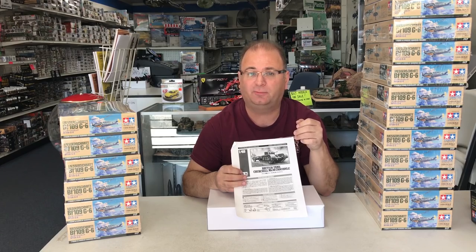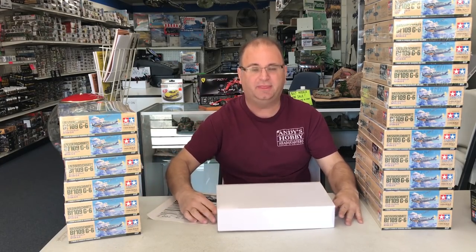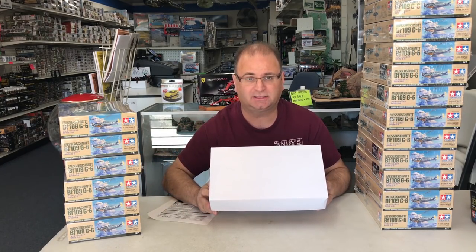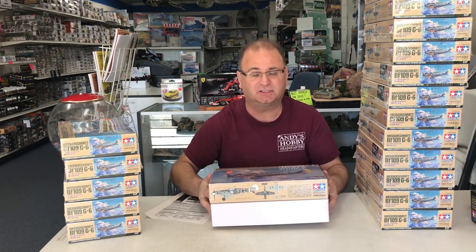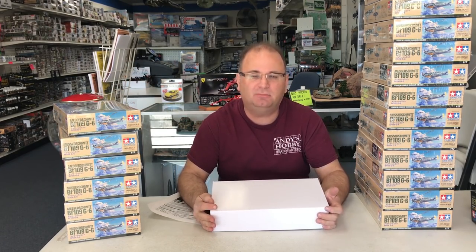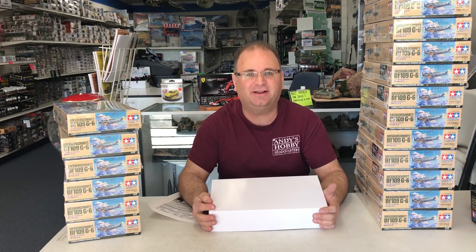This kit was just announced at the Nuremberg Toy Show, and it looks to be a really cool little vehicle. What's kind of interesting is this is actually a huge box for a 1/48 scale armor kit — it's the exact same size box as the BF109s. So there's a decent amount of plastic inside. It looks like a really cool kit to build, and I'm very excited about it, so let's get started.